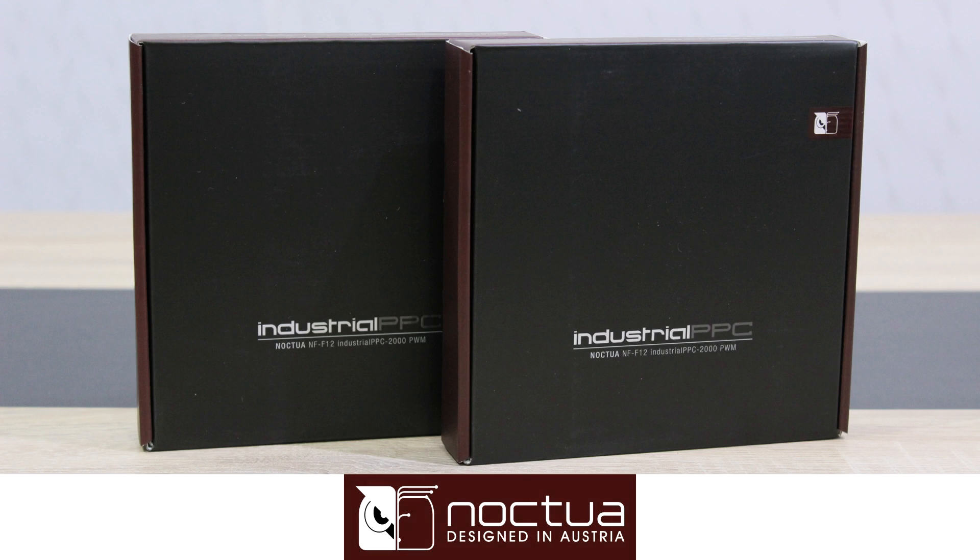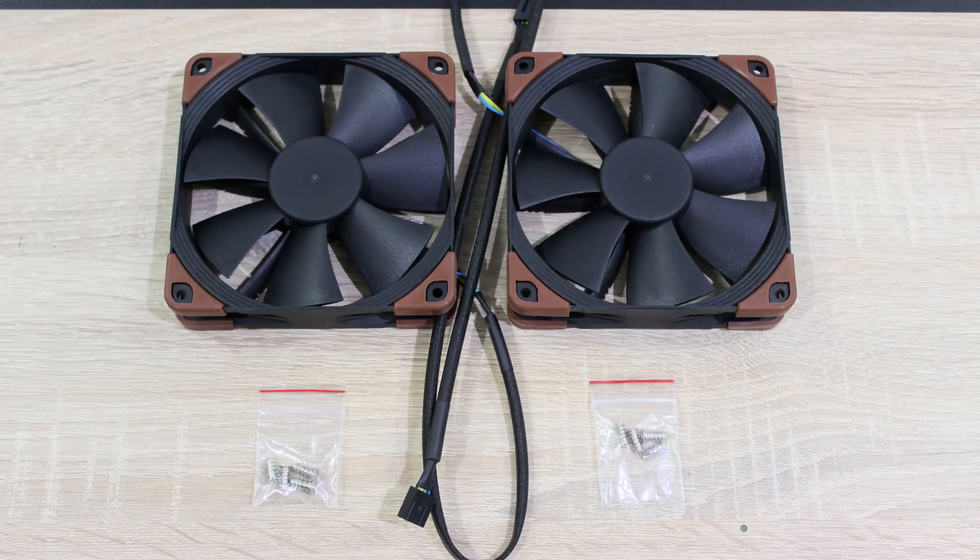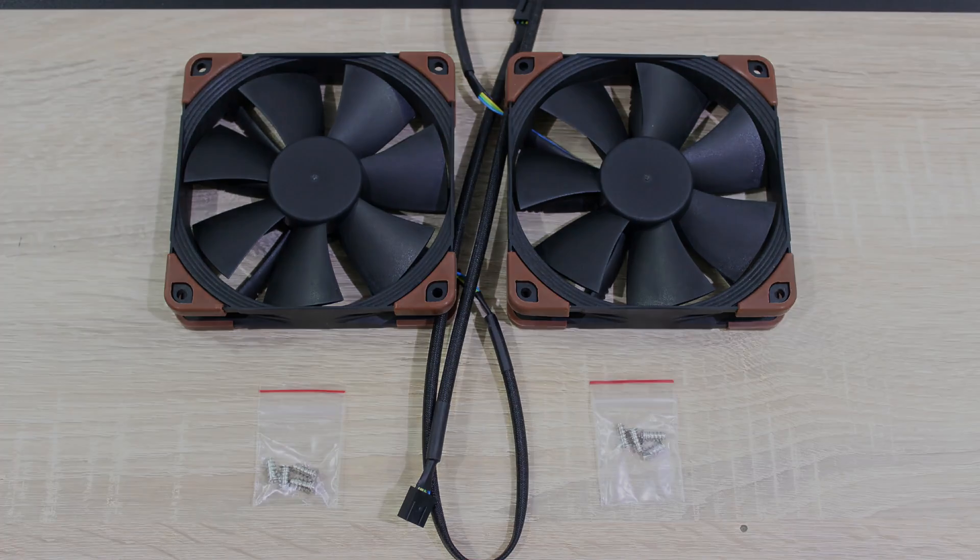Before I move on, I'd like to thank Noctua for providing me this product and therefore making this review possible. First of all, the fans come in very nice boxes — that's something I wanted to point out because I don't see that too often when it comes to fans. In the boxes are the fans of course, and the fan screws.